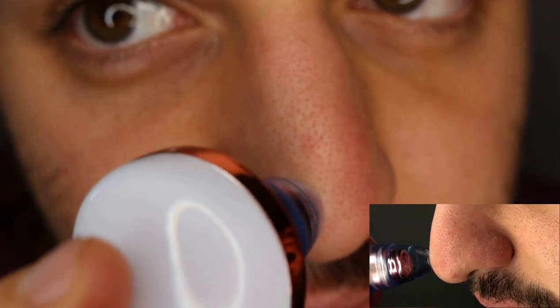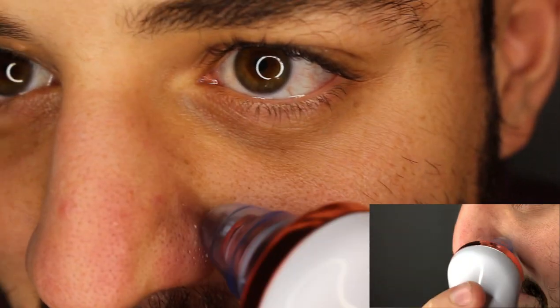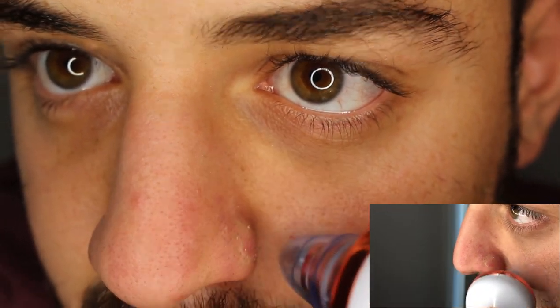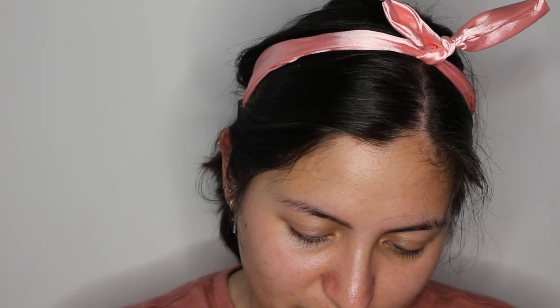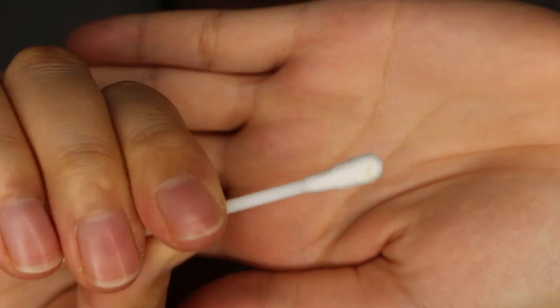You can see some of it coming out — that is so gross! Such a gunky nose! He says he doesn't think things are supposed to be coming out like this. I tell him you have to move it in waves like this, not stay in one spot. I explain I'm scraping out the gunk from his nose — he feels gross but I tell him we're doing this in the name of science!